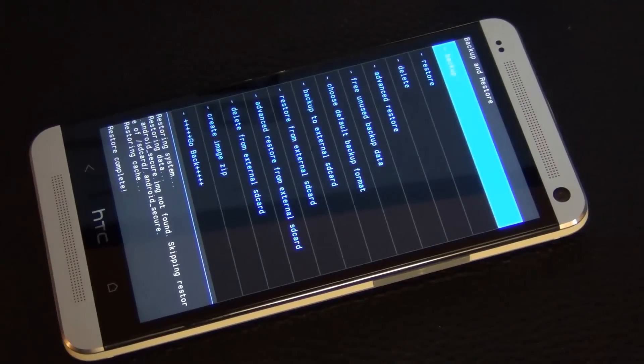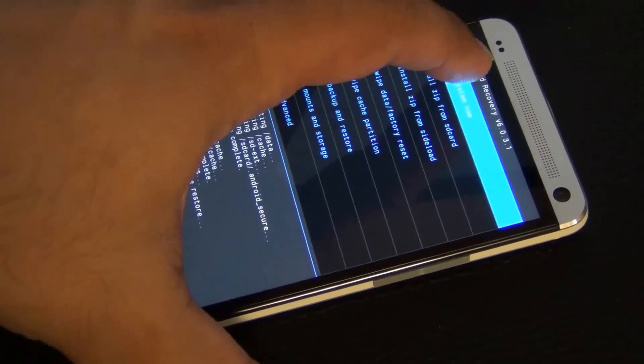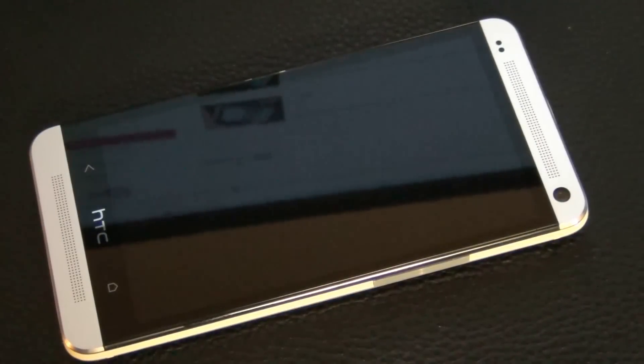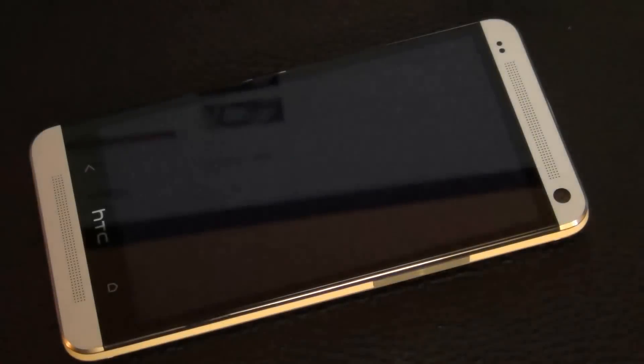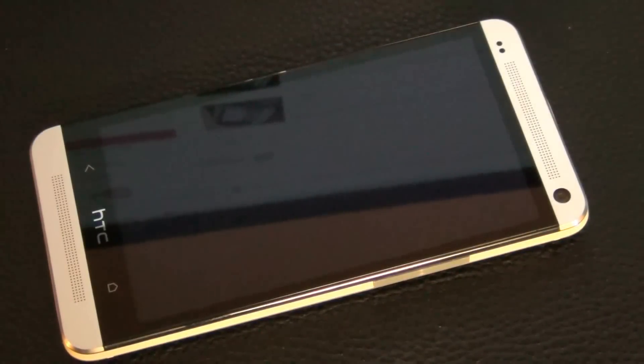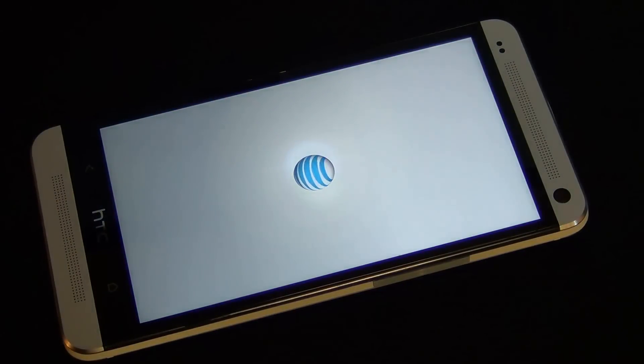That's it, you are done. Your phone has been restored — the ROM you did not like is gone. Go back and tap reboot. Once you do that it's going to start the phone over, and boom — you are back into the HTC Sense UI which your phone came with when you purchased it. This is how easy it is to restore a phone from a backup, thanks to a custom recovery that is so well made.